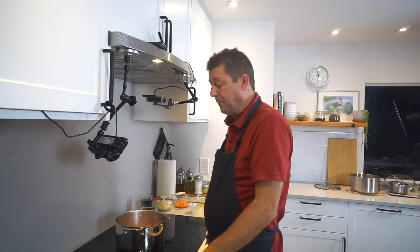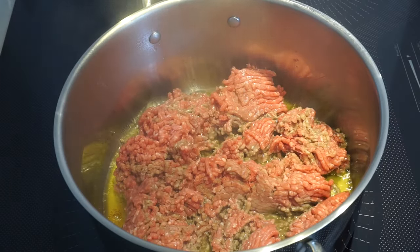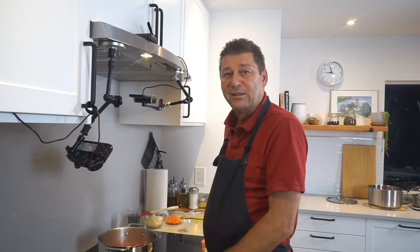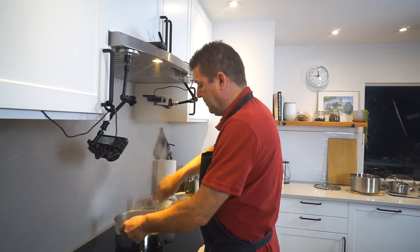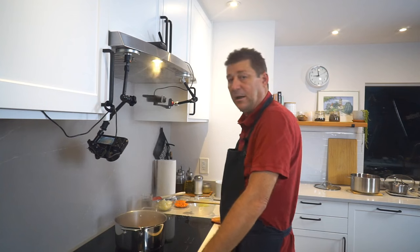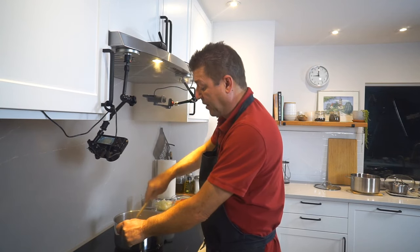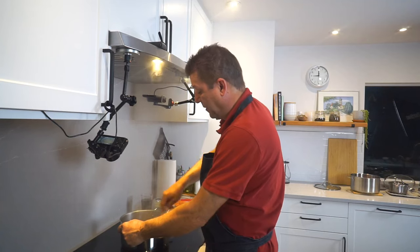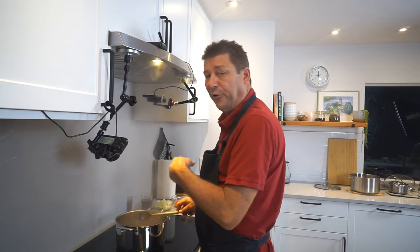Otherwise all the water will come out of it. This is true with tofu, beef, or beyond meat — it's always the same principle. There's a lot of water in all of these products, and if you turn them over too soon you do not get a sear; you lose all the water and you're essentially boiling your meat or tofu. After a few more minutes things will start to stick to the bottom of the pan — that's good, that's all flavor. Particularly with tofu, you really want this to happen because it gives it a lot more flavor.